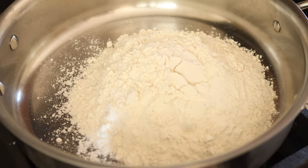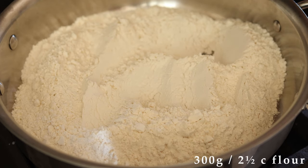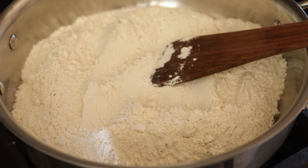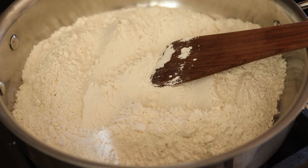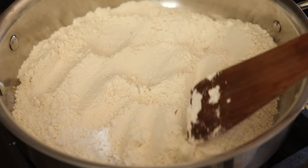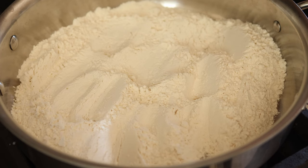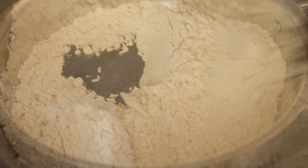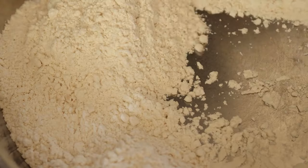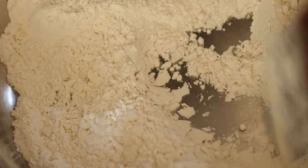First, you're going to begin by toasting your flour in an ungreased skillet. You'll need 300 grams or two and a half cups of all-purpose flour. Definitely don't skip this step — you'll be surprised just how much nuttiness this adds to the flavor of the cookie. Move it around the skillet and keep an eye on it that it doesn't burn. Alternatively, you could do this in the oven on a baking sheet, just keep a close eye on it. After your flour is slightly golden and smells nutty, transfer it to a plate to fully cool it down before using in the recipe.